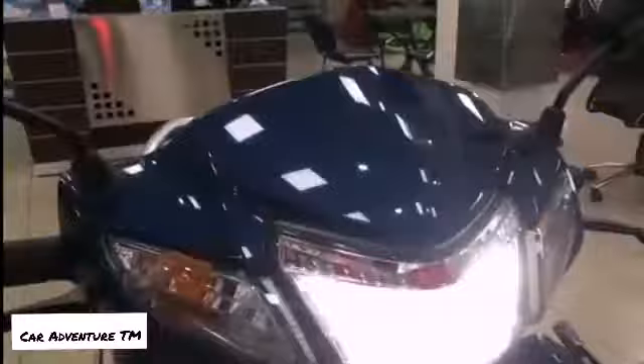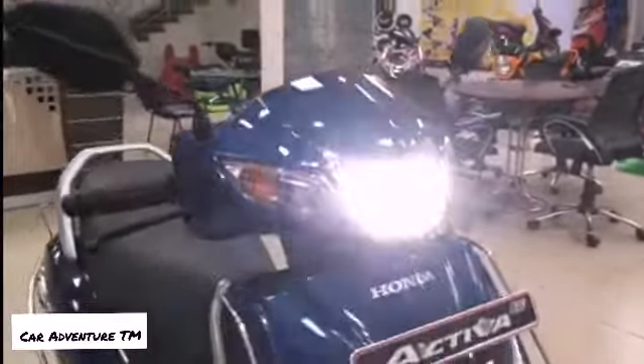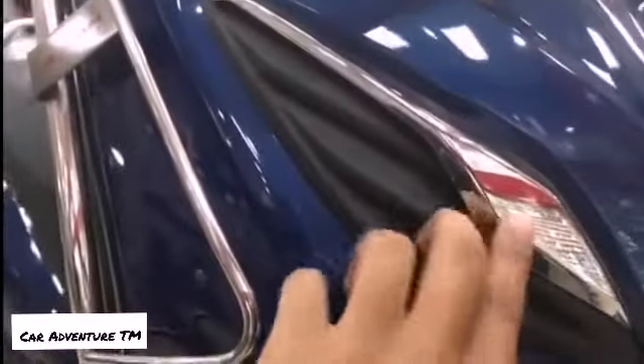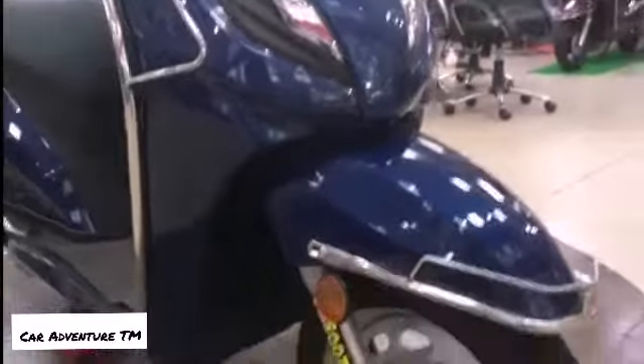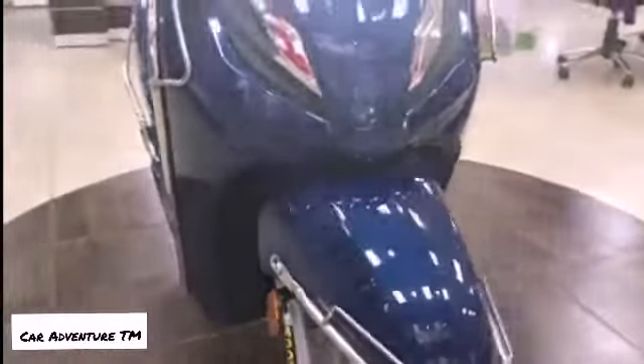If you are planning to buy a 110cc scooter, you can go for the 6G — it is a very renowned scooter as you all know. It is the successor of the 5G, and I suggest you buy it because it now gets more mileage and a 12-inch front wheel.